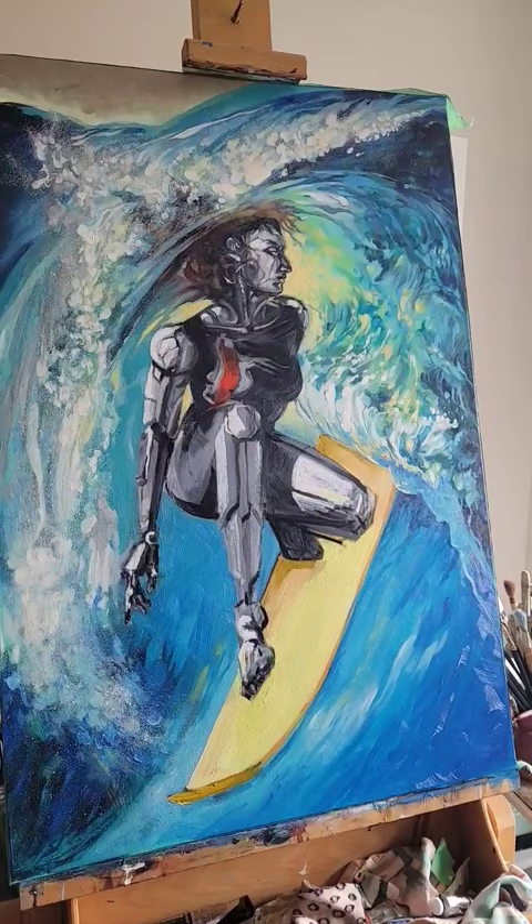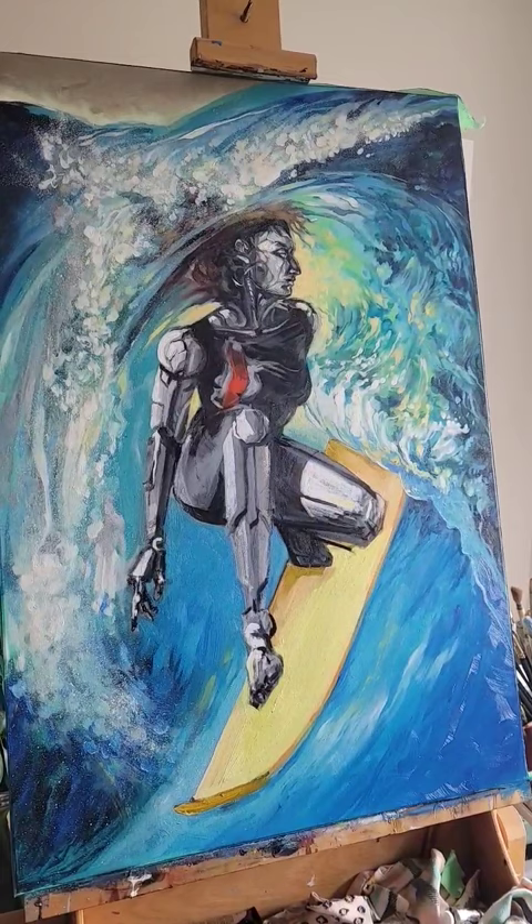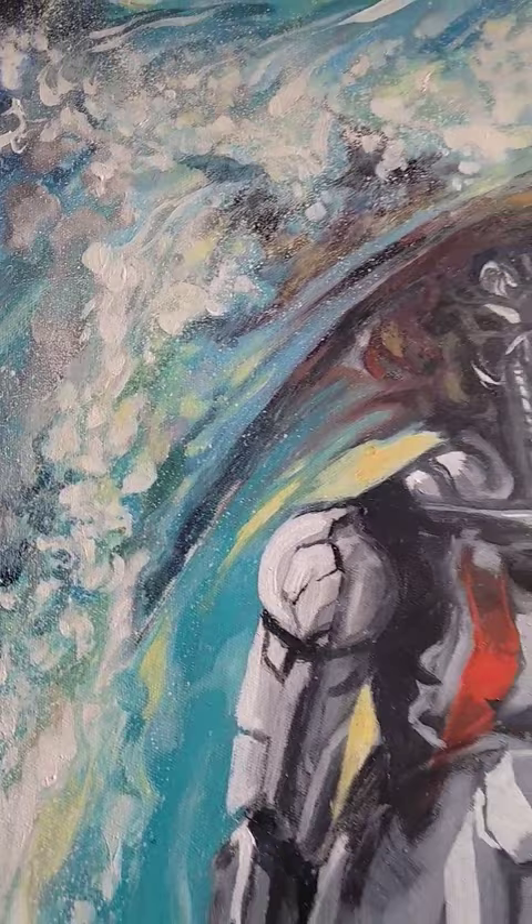I haven't done an oil painting in so long that I'm kind of relearning how to do certain things all over again while I'm doing this. Something I did recently was add all this kind of mist — it's really splattered stuff.